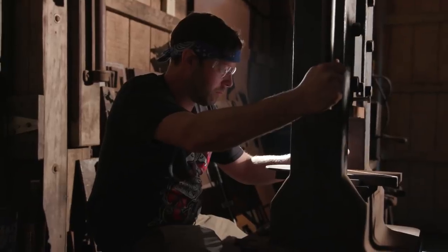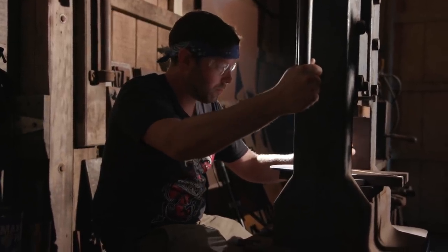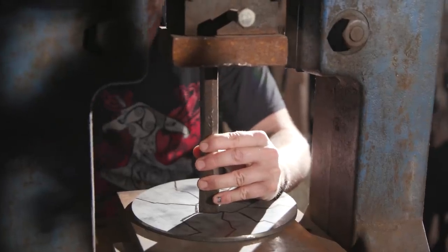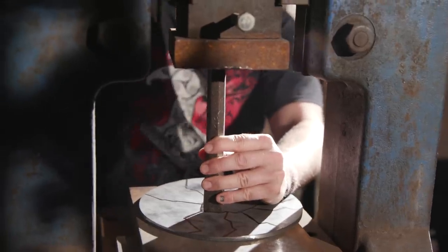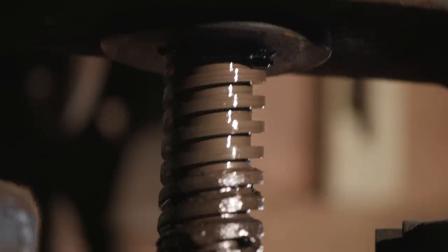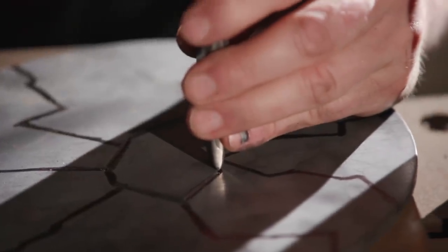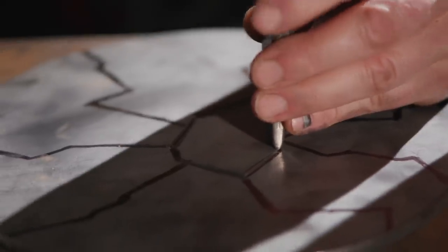We have developed a technique where we use the screw presses to create a lot of force. It looks like what Rick is doing is fairly safe and fairly easy, but the amount of force that the screw press is putting on the back of the chisel is very much like if you were hitting it with a sledgehammer. So he's got to be a little careful. You may actually see the chisels bow slightly as he presses them, even though they're very substantial pieces of steel.